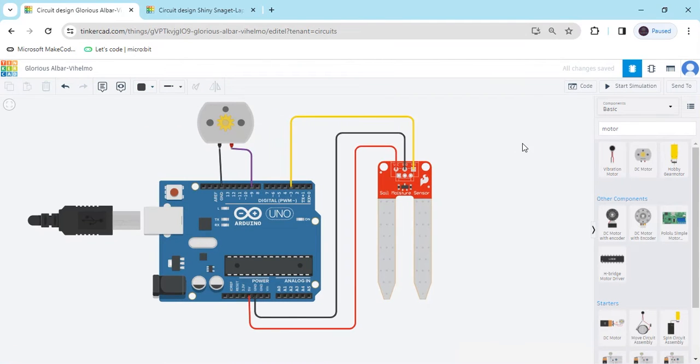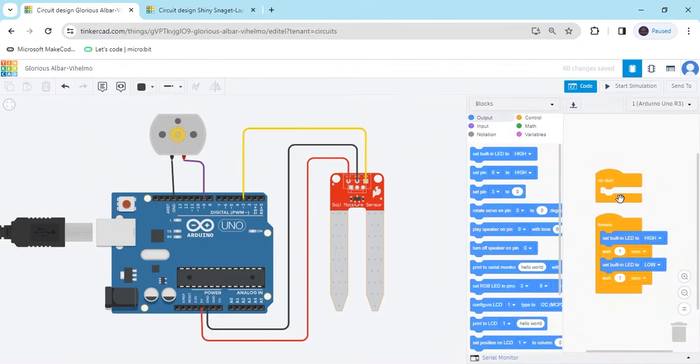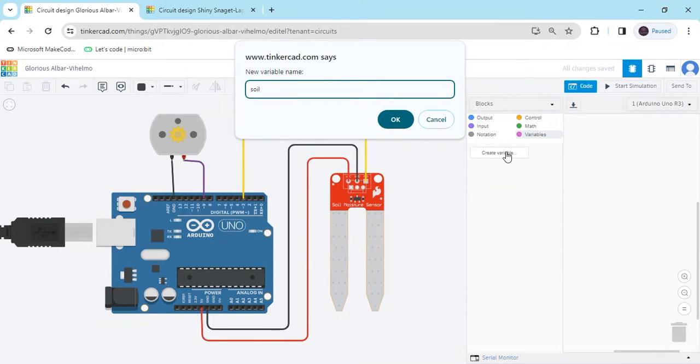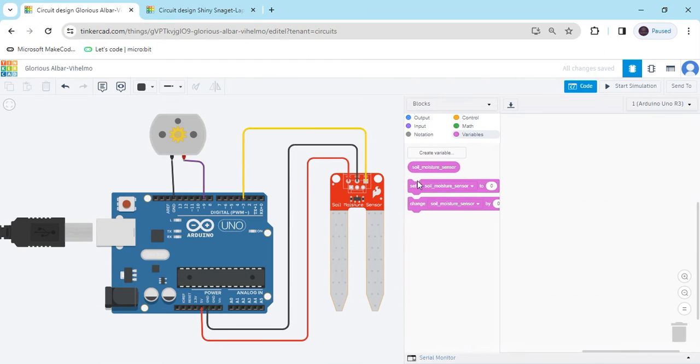Now the circuit is completed. Click on the code section and delete the existing code. First we have to create a variable. Create a variable called soil_moisture_sensor — use an underscore, don't use spaces between words. That's good. Click, and you can see three blocks are generated.